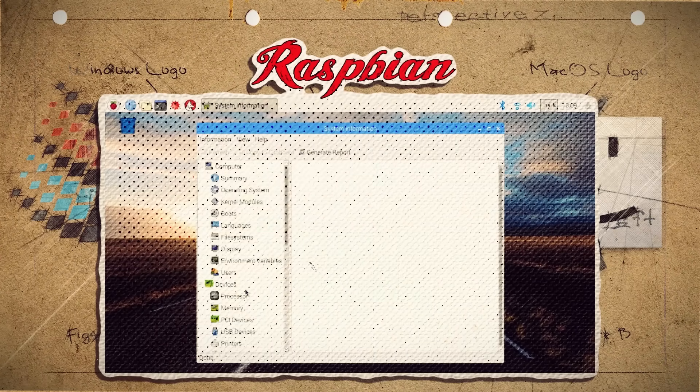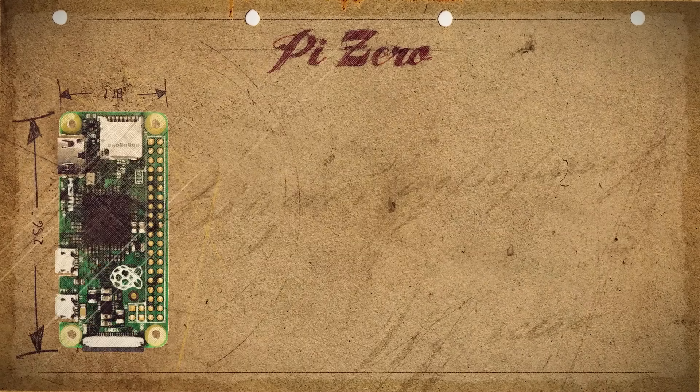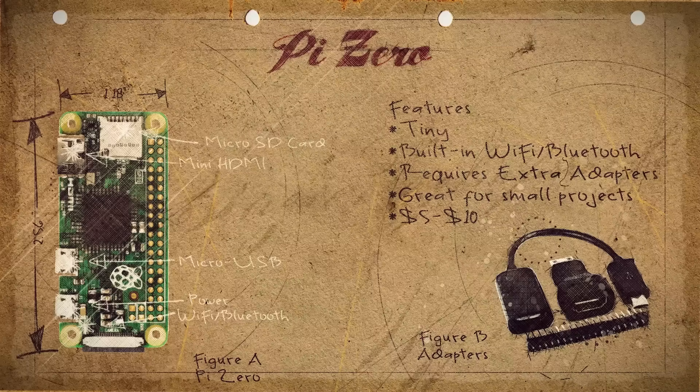But not all Pies are created equal. There are several different versions, and to find out which one is right for you, let's give the family a rundown. Roll call! Introducing the Pi Zero. This is the runt of the bunch. It's super tiny and requires a few extra adapters to get everything connected to it. But once you do, it's great for projects that have very little extra space. And while it's the cheapest of the bunch — $10 with Wi-Fi, $5 without — it also doesn't have as much computing power as compared to its bigger siblings.